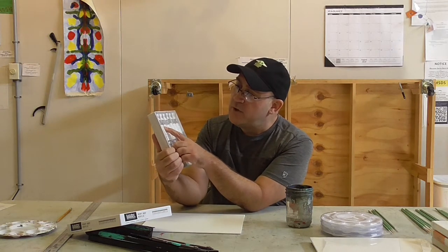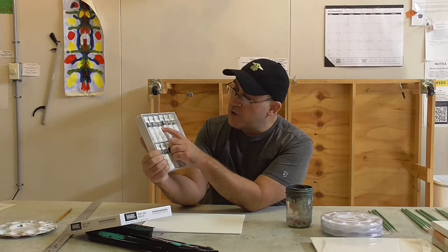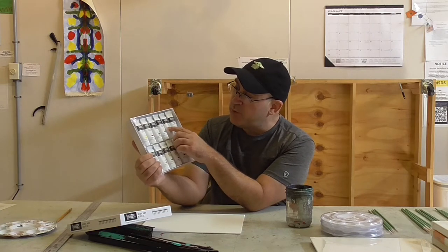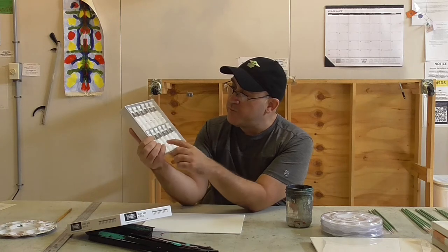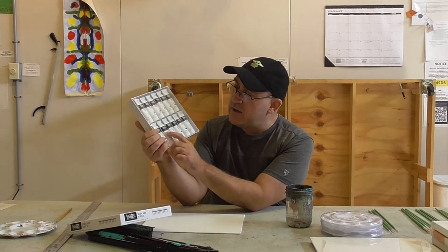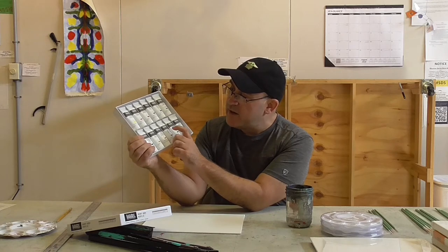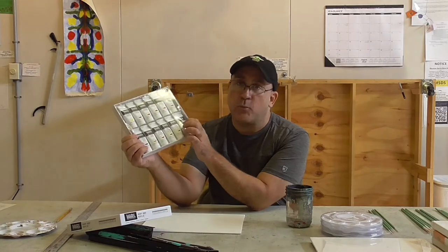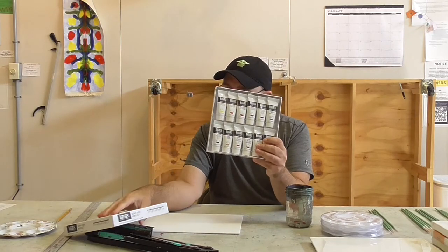The colors in the kit are: Yellow Medium, Naphthol Red Light, Quinacridone Crimson, Dioxazine Purple, Ultramarine Blue, Cerulean Blue, Phthalo Green, Yellow Oxide, Transparent Burnt Sienna, Transparent Raw Umber, Ivory Black, and Titanium White. Those are all the colors that come in our kit.